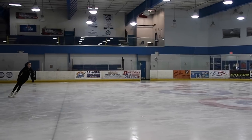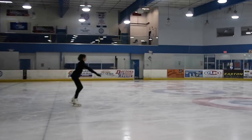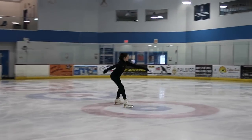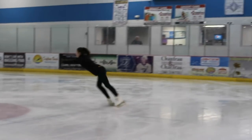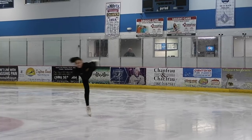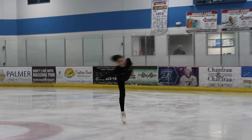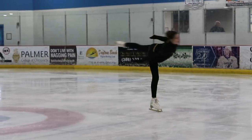Now that you've mastered your forward camel, it's time to learn how to do a backward camel. I only know of one way to get into a backward camel — I just do an inside edge and then kind of a three turn into my backward camel. It's kind of hard to explain but you'll see it on the video. This way is just easier for me and I can't really think of a different way to get into it.